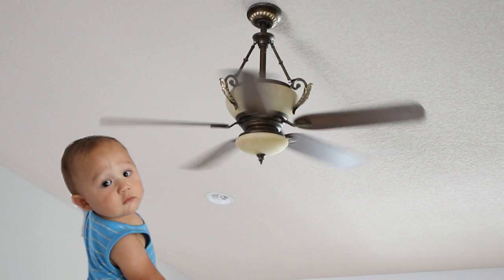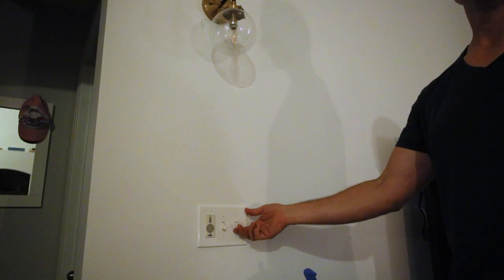If you found this video helpful, please consider subscribing and give the video a thumbs up. If you want to see what I did to make use of these extra switches, stay tuned for the next video. Thanks for watching.